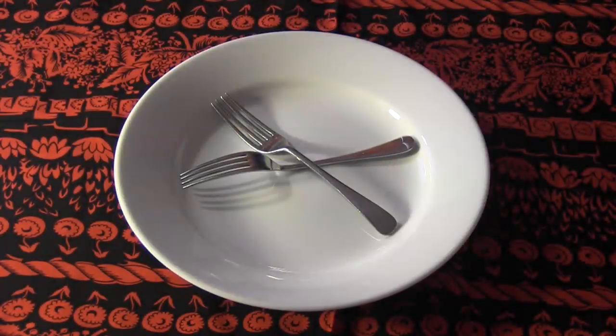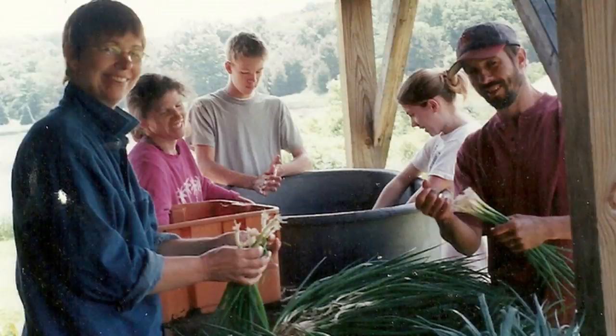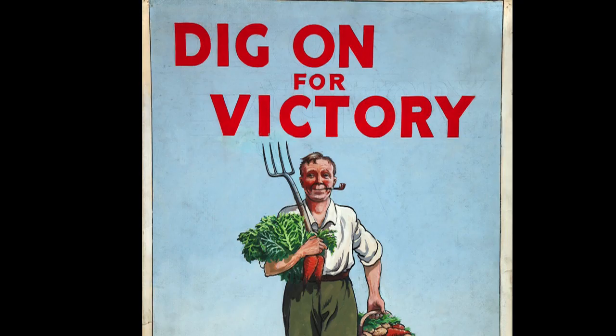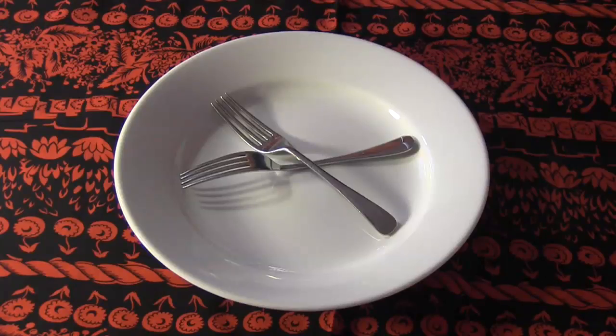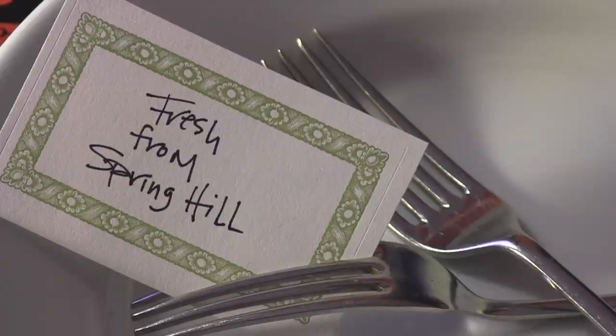Hi, this is Larry. And this is Katie. We belong to a CSA, which means that every week we get a bag of fresh produce. And this summer, we're going to make something every week and share it with you, fresh from Spring Hill.